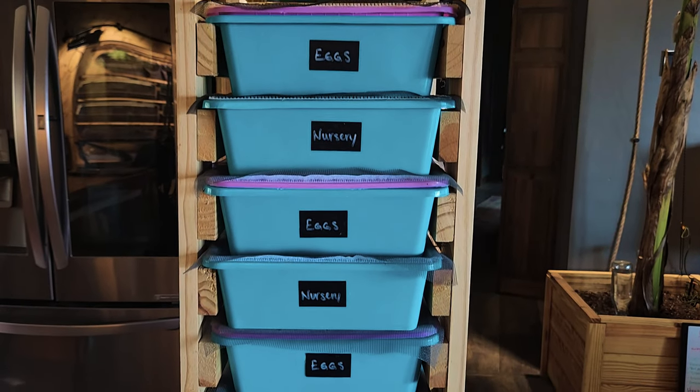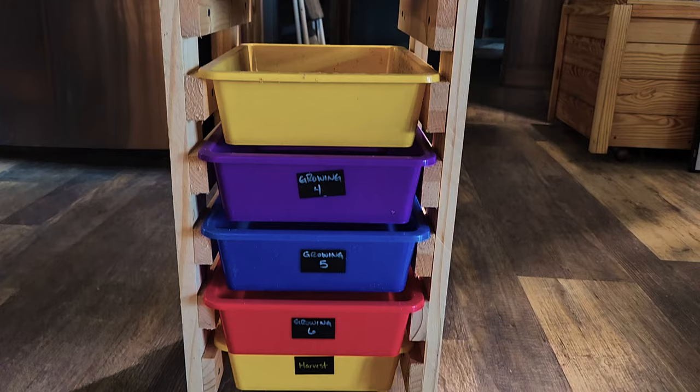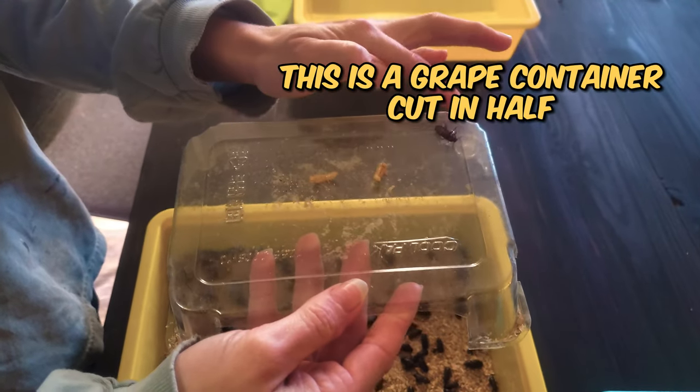The first thing you're going to need are containers. You can use pretty much anything as long as it's the right size for the amount of worms you want to raise. I have a separate container for the worms, one for the eggs, and one for the adult beetles with an insert beetle container for the pupa so that the adults don't eat them.